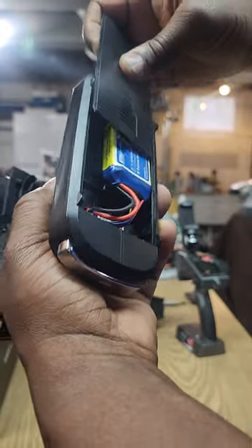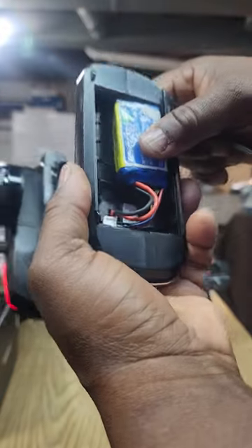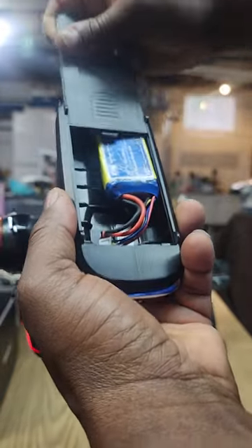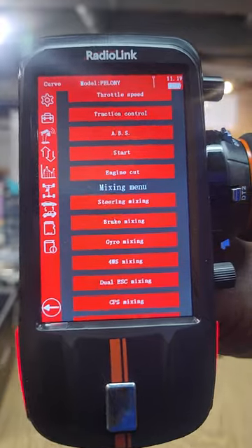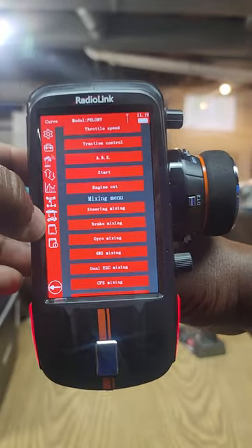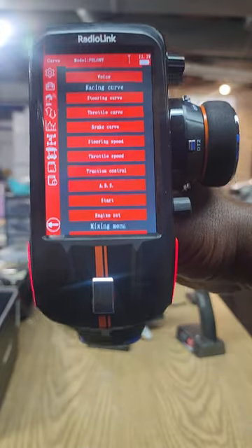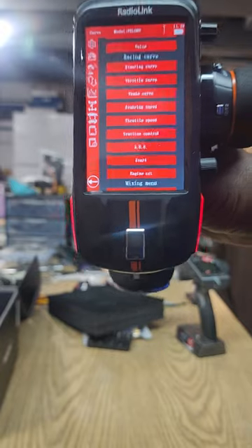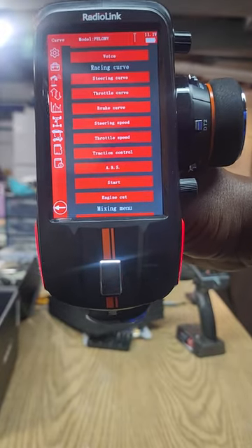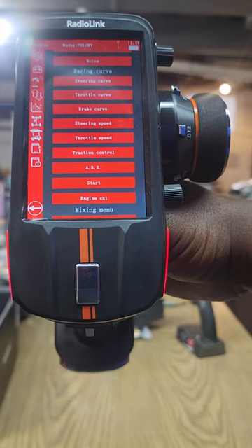That's about the only thing I've got to say about it - everything else seems to be pretty good. Once I get it out on the street we'll see what it can do. But for the guys that wanted to know whether or not it had those drag racing and speed running features - it does. Looks pretty good, no complaints here. Any questions, you can reach out.